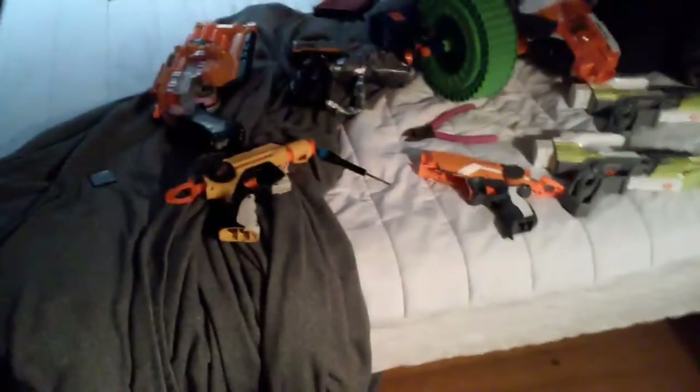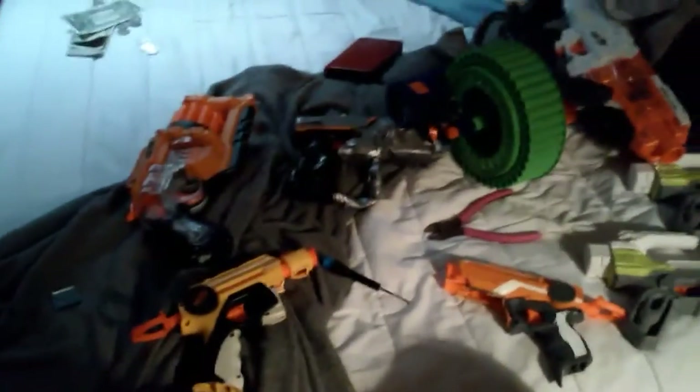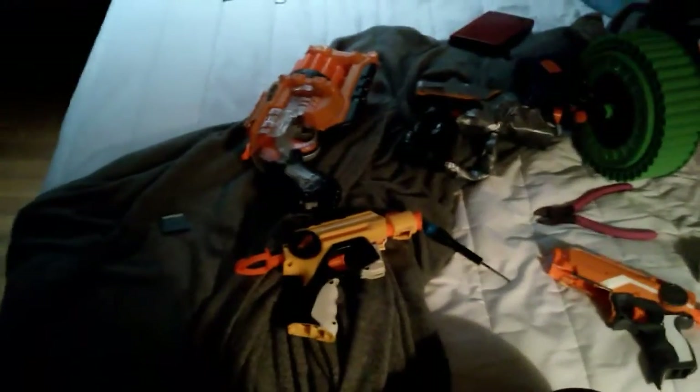Hey guys and girls, it's Nerf Modboy Productions here. So I just wanted to show you some stuff. I've already shown some of it to you, but some of it's new, some of it's modified. I was going to show you some modified stuff a little bit after the other modified stuff. So yeah, here we go.